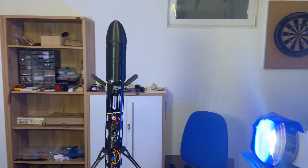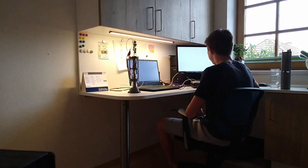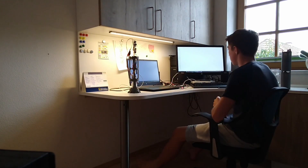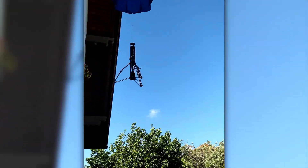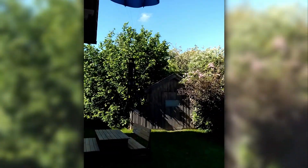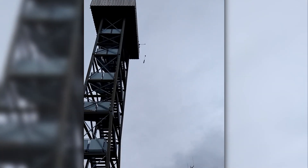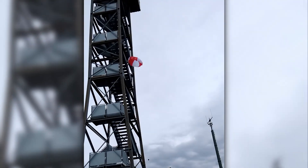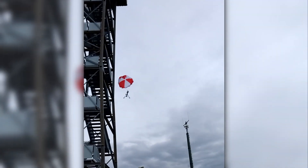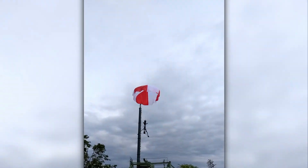Hey everyone. About a year ago we decided it would finally be time to start tackling our ultimate goal to land a model rocket. The minimal goal we wanted to achieve was to land the rocket with the help of a parachute, which we thought should be doable in around two to three months.